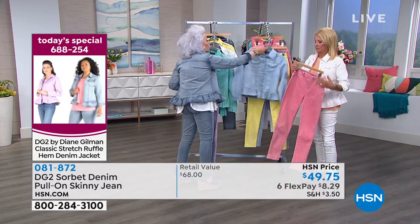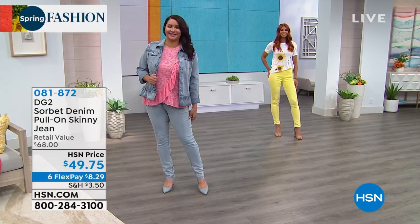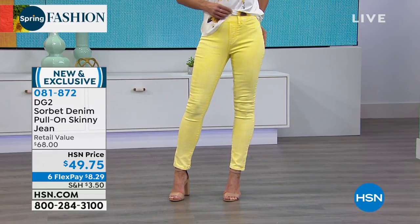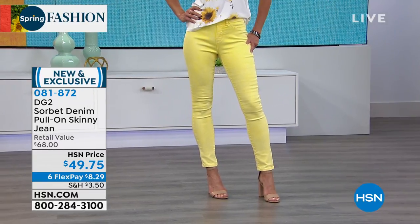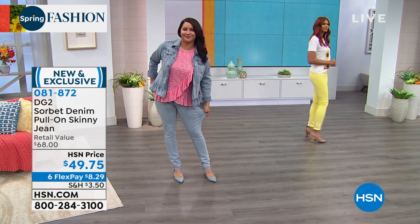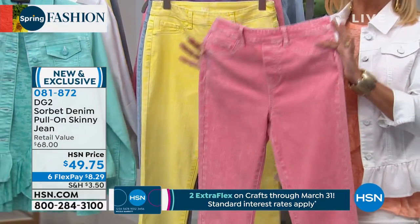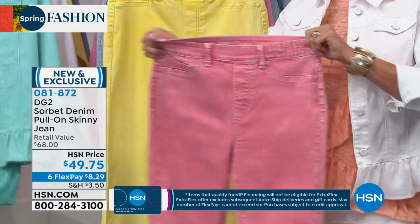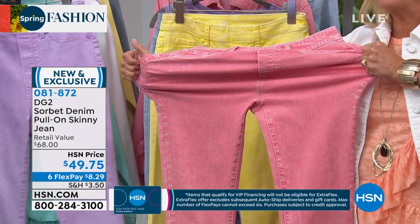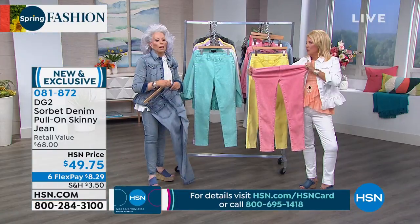It's a jegging, which means you don't have buttons to fool around with. You do have authentic belt loops, you do have a three-dimensional fly, and you have all of that hand-done workmanship going down the side seams, the inseam, all around the waistband. We're calling this the pull-on skinny — pull-on ease, no buttons, no fuss. Goes right over your hips really easy. Look at the stretch on these. We're talking about Virtual Stretch, which is her number one best-rated fabric.